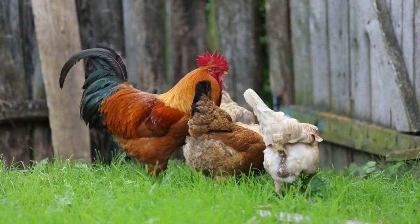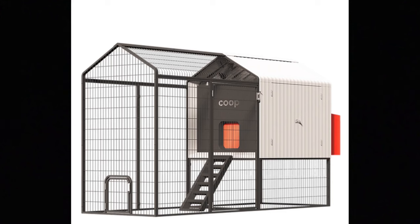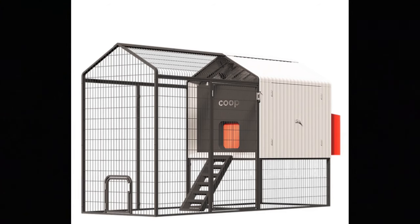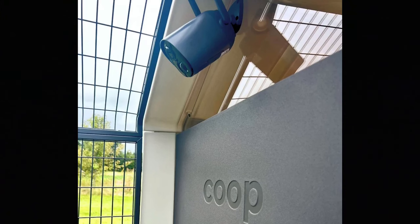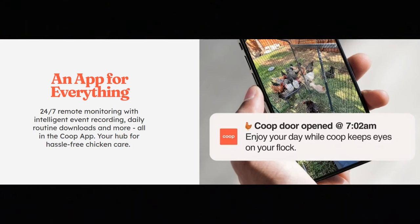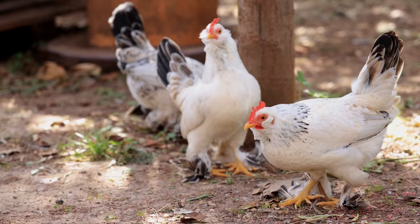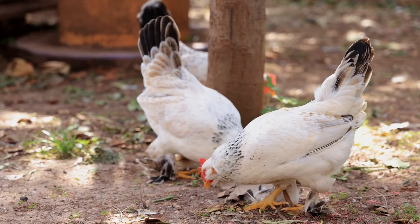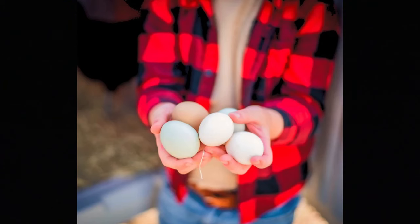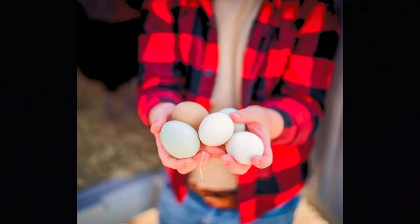Do you like chickens and technology? Then you might want to look into the smart coop. It's equipped with a heavy-duty run great for keeping out predators, indoor and outdoor cameras to keep an eye on your birds 24/7, a convenient run door for easy yard access, and a smart door that automatically opens and closes at daylight and at night — completely hands-free. If this sounds like the coop for you, I have a link in the description below.